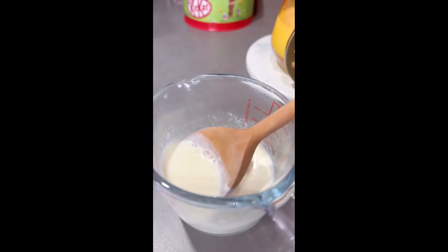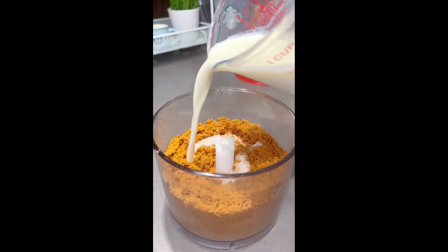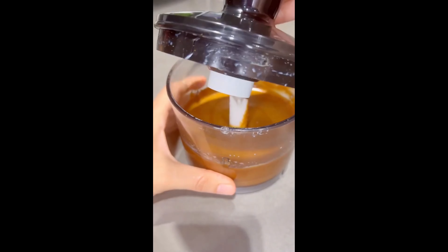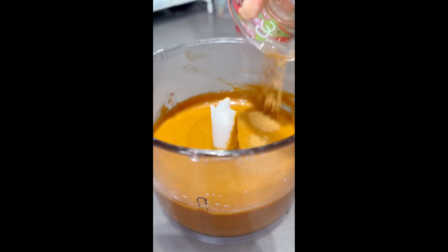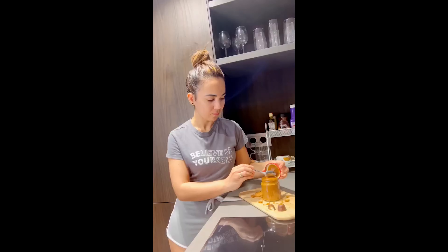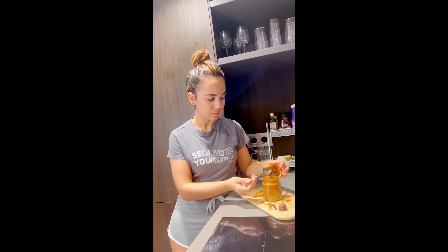Llévalas a una procesadora y tritúralas hasta que quede un polvo muy fino. Para este momento ya estará lista la leche evaporada. Necesitamos 100 ml para 186 gramos de galletas. Y mira qué crema tan deliciosa obtenemos. Por último, añadimos media cucharadita de canela y dos cucharadas de mantequilla sin sal. Y así de fácil la tendrás lista — queda mucho más deliciosa que la que compramos en el mercado.